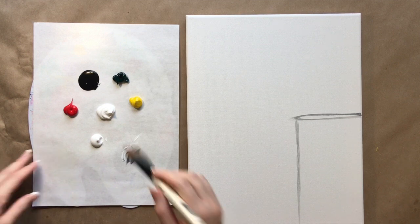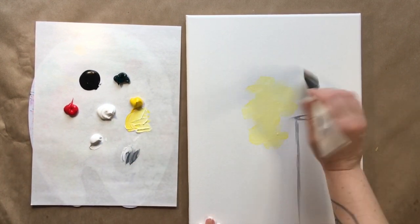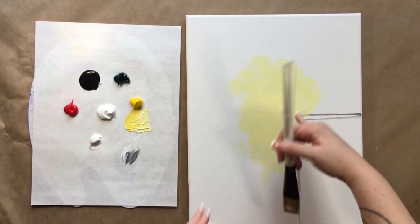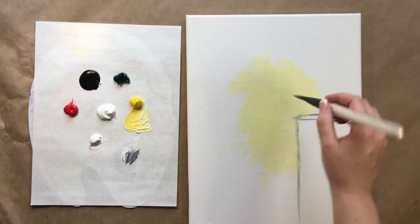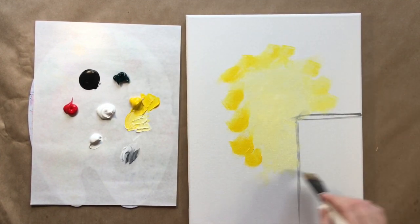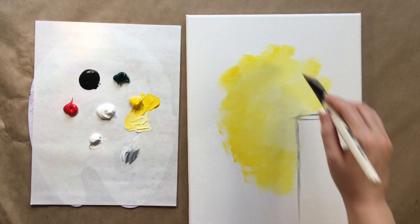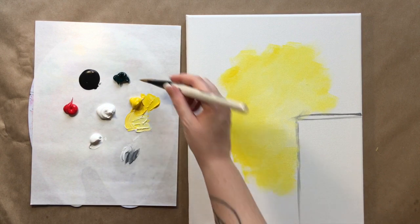Now grab some white — we're going to use yellow. Start right in the middle of the canvas using a back-and-forth brushstroke technique, and just bring it right next door to the vase. This is just the first layer, so you won't really see this part later. That was yellow with white. Now grab just yellow and go on the outside, sort of creating an oval shape, building that glowing effect.